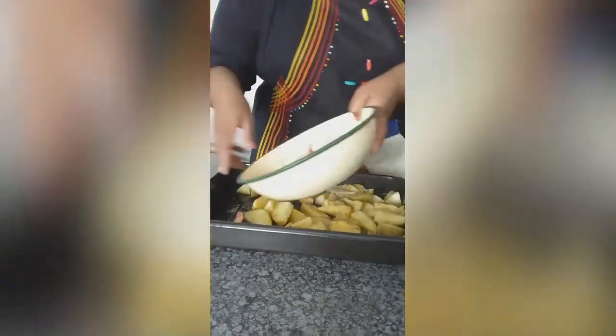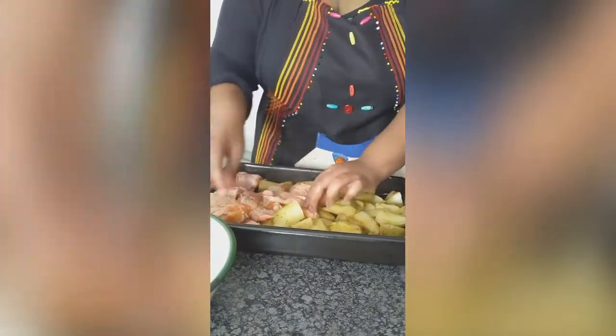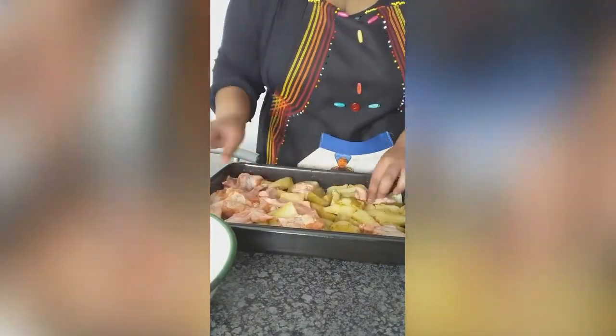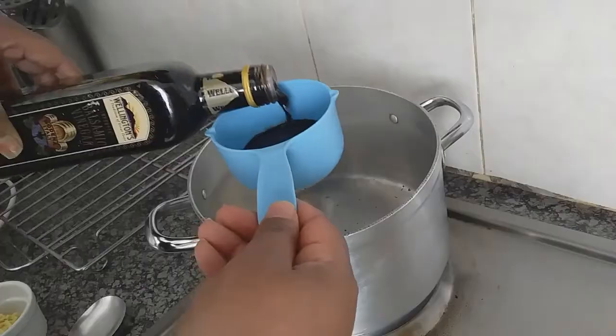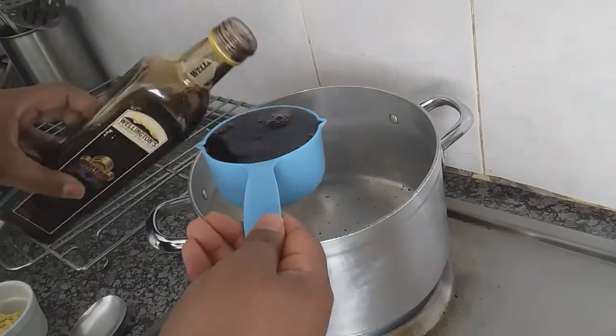Then lay your wings next to the potatoes, or you can use separate pans. Put in the oven for about an hour until crispy. Because we're just drizzling over the chicken, you can use less balsamic vinegar.